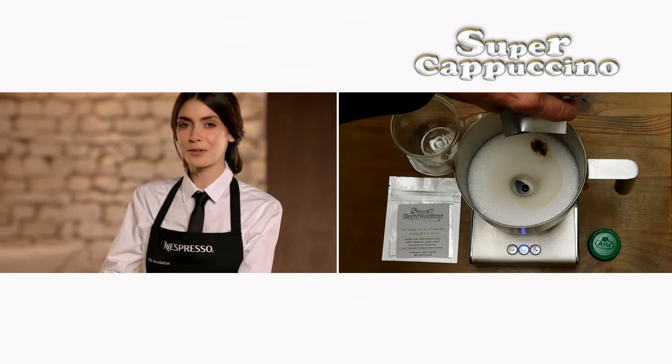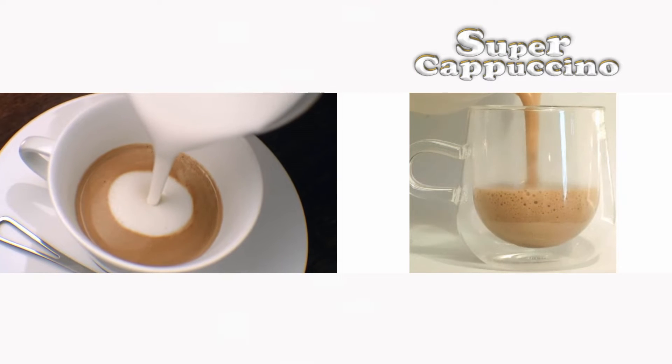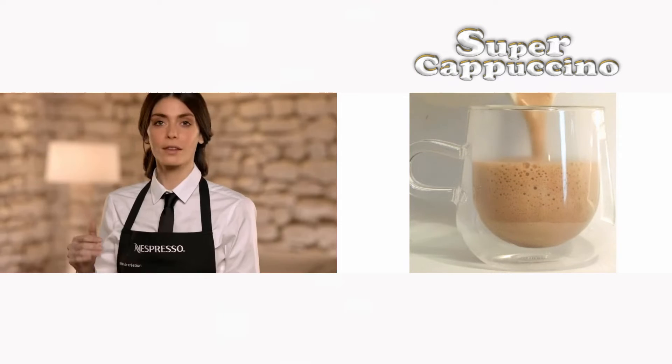Next, pour the milk froth from your arachino into your cup. The first layer of milk will naturally blend with the coffee, leaving the lighter froth to settle on top. This gives it its distinguishing, elegant, rounded form.